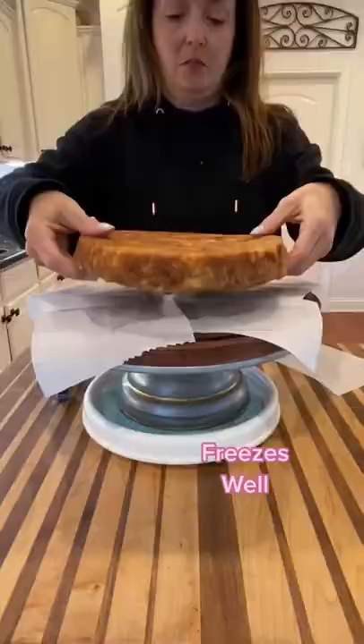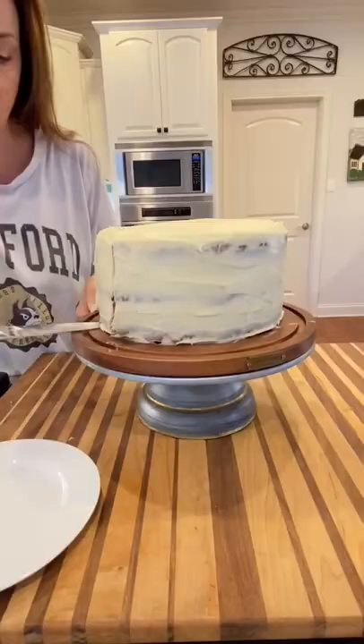You can find a printable version of the recipe on my website. Link in bio.